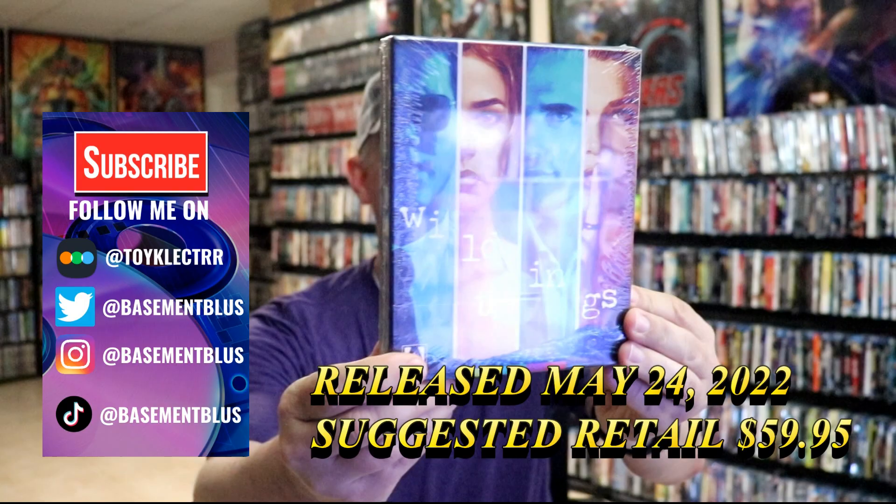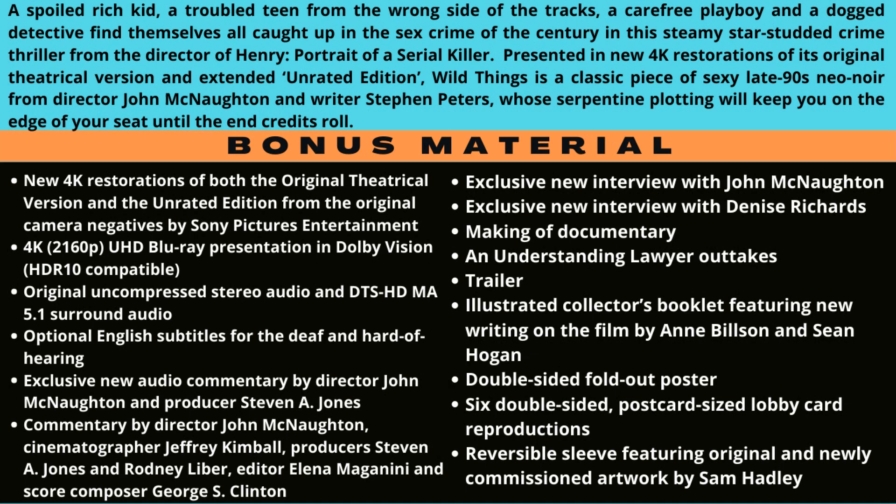So I finally received my order for Wild Things. This is the 4K release with this nice box set. Here is the back with all of the special features.